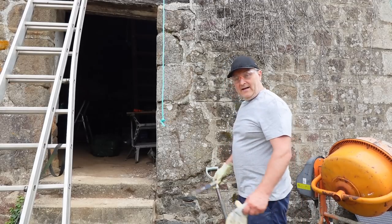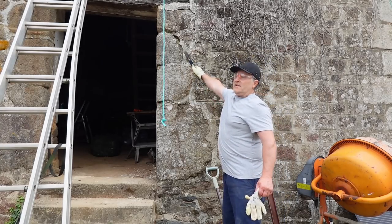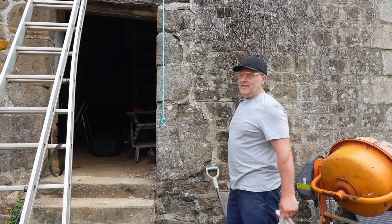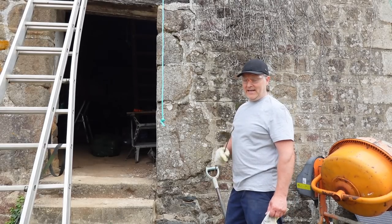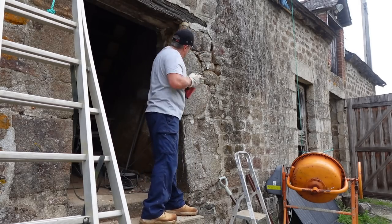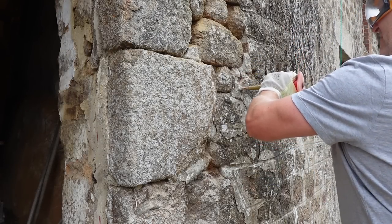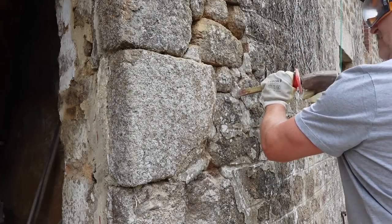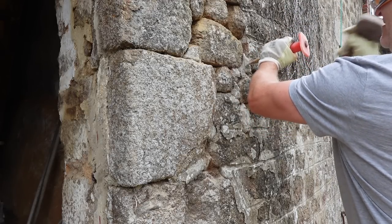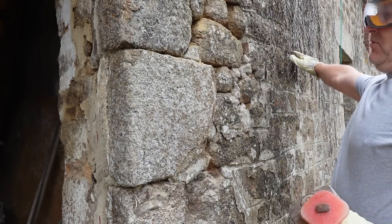That's virtually all of the ivy out — you can never be too sure, so we'll see; only time will tell. My next job is to get rid of all this defective pointing. It might be a hand chisel job or it might be a drill job, depending on how easy it comes out. What I plan to do with these stones is clean them up; the rest of the wall that way is going to be rendered.